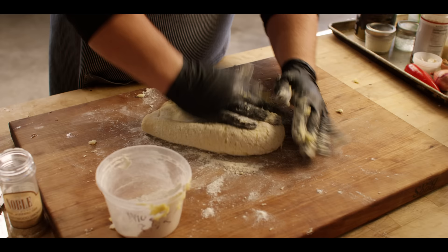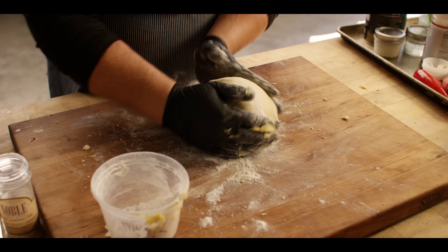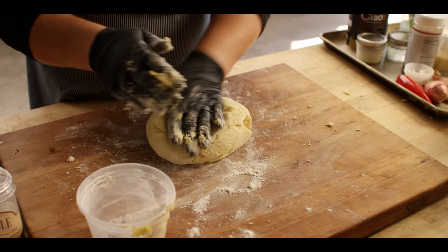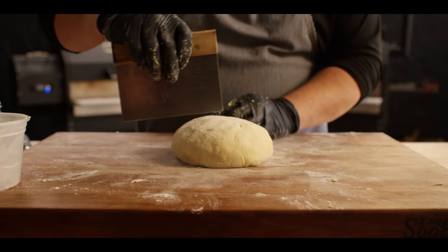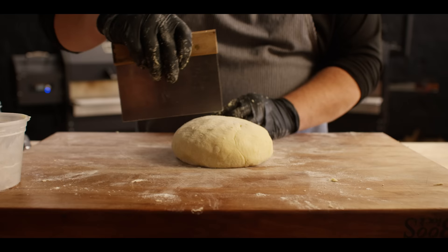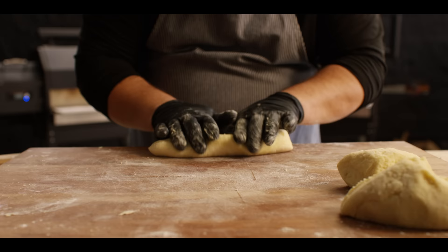We've got just about all that flour worked in — maybe a quarter cup left. It's starting to look really nice. It doesn't seem to want to take up a whole lot more flour, which means we're about done with the kneading process. Once you're done, form it into a ball and then divide it into four equal-sized pieces.